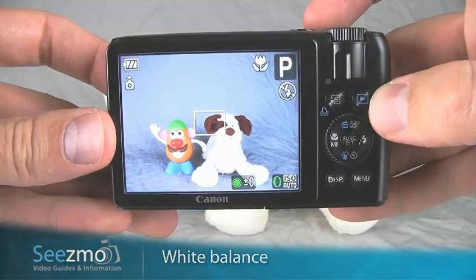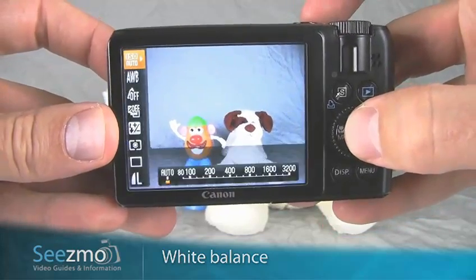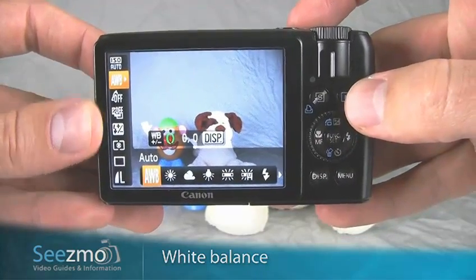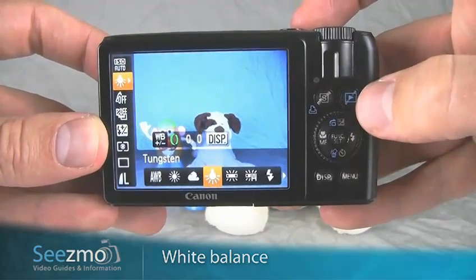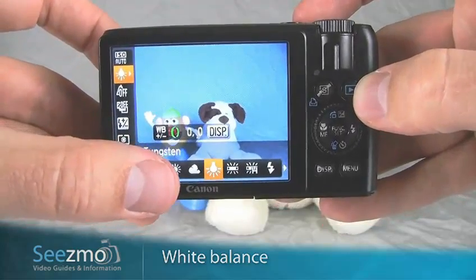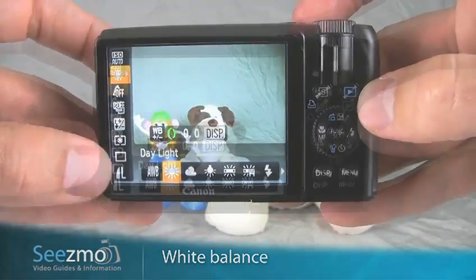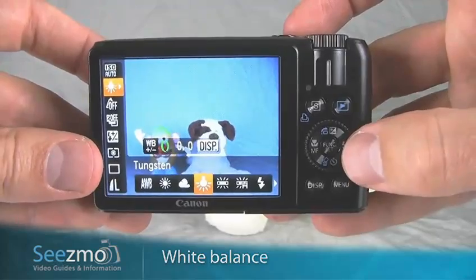Set an appropriate white balance by pressing the function button right in the center here to access the function menu, and go down to the second icon, which is your white balance function. Use the control dial to select the appropriate white balance. If you're indoors using incandescent lights, you'll need to use tungsten. If you're outdoors, you can set this to daylight. I'll assume we're indoors with this scene, so I'll set mine to tungsten, and then press set.